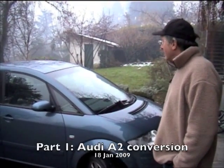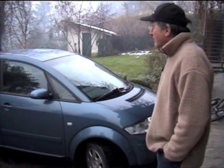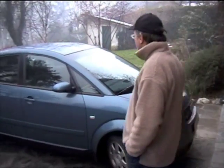We're rolling. Okay, so this is the Audi A2 that we've got hold of. It's a 2000 model, it's a 1.4 petrol engine, nothing special. It's a completely normal right-hand drive A2.